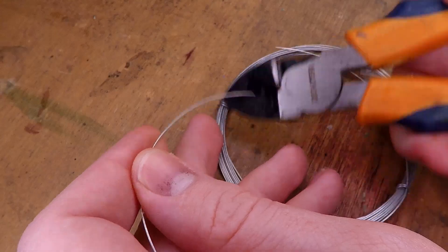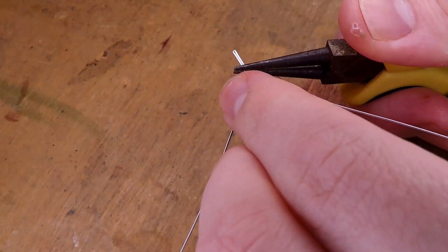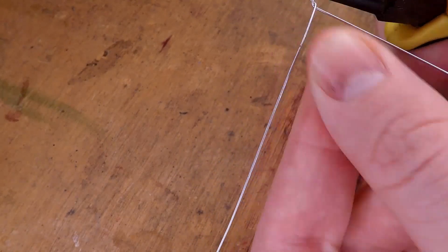As normal, I cut out a piece of wire, fold it in half, and begin twisting it together. Although this time I make the wire longer so that I can create an arched back for this monster.